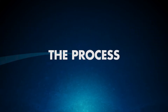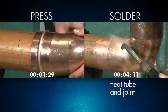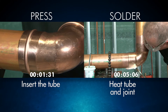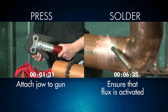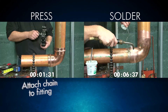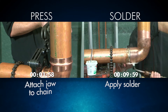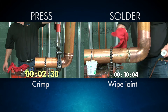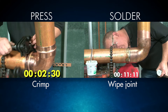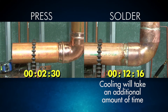The installation process is very different between press and solder. Where soldering requires a heated tube and joint, press only requires the tube to be inserted before crimping, a major time-saver and safer option. You'll also need to ensure the flux is activated on your solder installation. Applying solder requires skill and time. However, with press, you only need to ensure the tool is assembled properly before crimping. After crimping your press fitting, you're done, and unlike solder installations, you don't have to worry about additional cooling time.